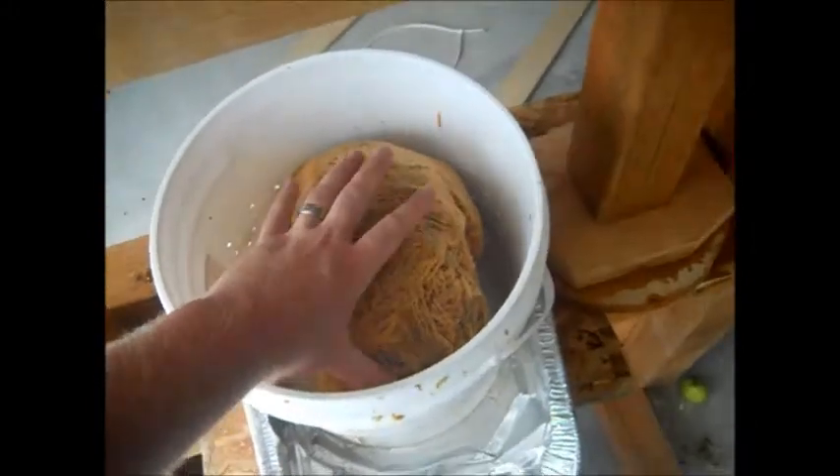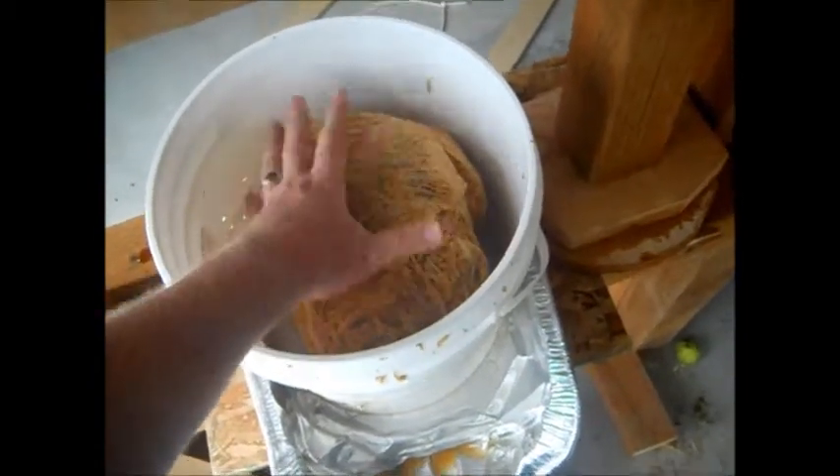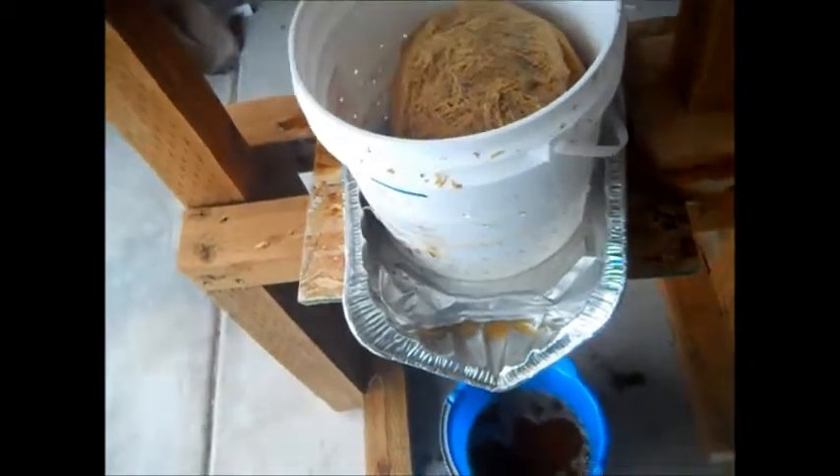I turned it over on its side. This is already starting to feel pretty dry — it's cold, not super moist, but it does still have some moisture in it. So I turn it over on its side and I'm going to put the block back over it and start pressing.